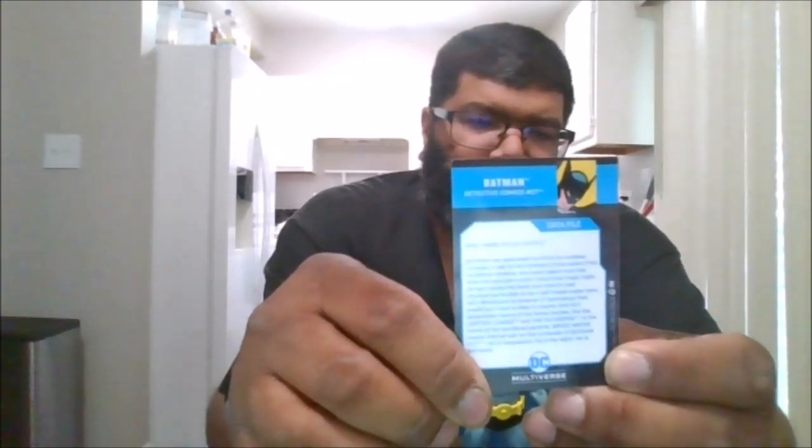Let's crack this puppy open. Here's the Platinum Edition of the Batman first appearance. Here's the collector's card that he comes with, and here is the back of the collector's card.